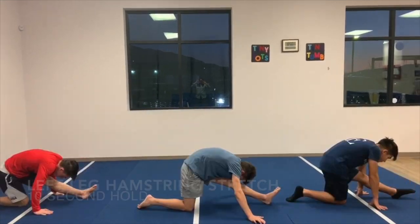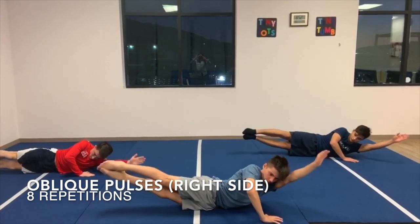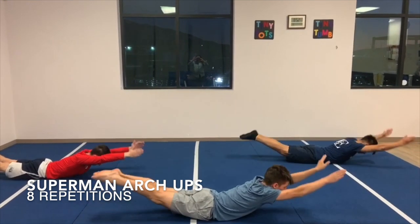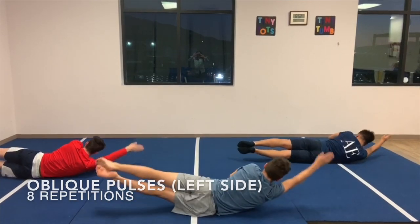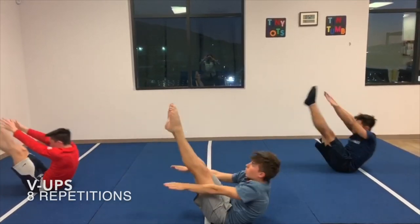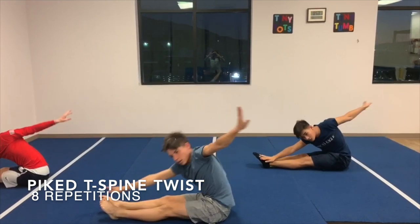Next, the athlete will begin to reactivate the core muscles with oblique pulses, with the top arm on the floor to balance and the bottom arm next to the ear, followed by arch-ups on the stomach to activate the posterior chain. Then oblique pulses on the opposite side, and lastly v-ups to prime the abdomen and hip flexors for quick flexion to be performed in training.